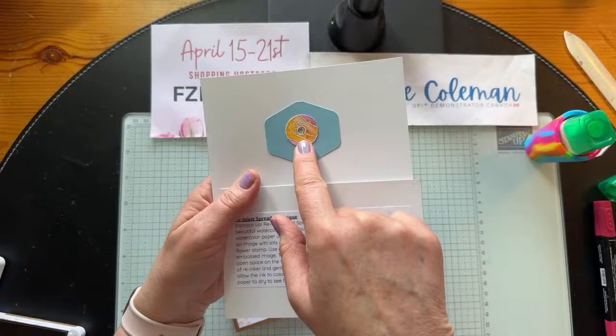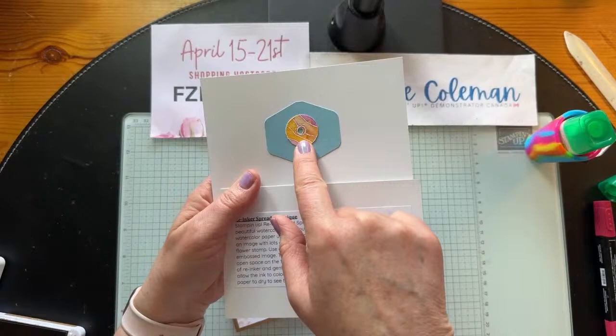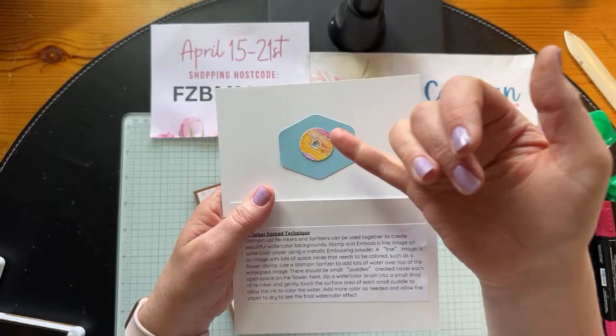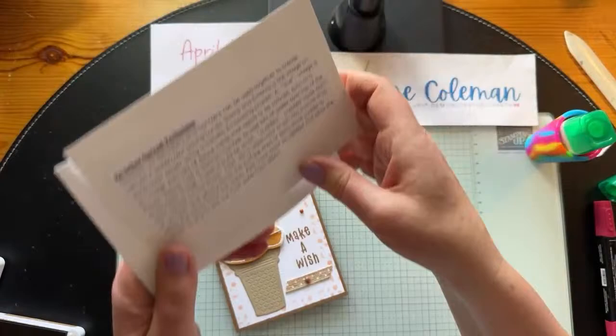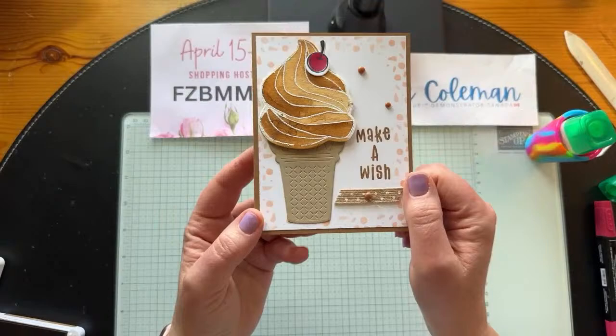To tie in those cherries, I'll bring back the cherry stamp and add a couple to the inside of the card. Then add your pop of color just as you did on the front. You can even add these to your envelope — it's always fun to add little pops of color, and I guarantee your card will be opened before the bills in the mail if you stamp your envelope. We'll add our multipurpose adhesive and pop the inside piece in. And there, my friends, is the technique card — the technique is called Re-Inker Spread.